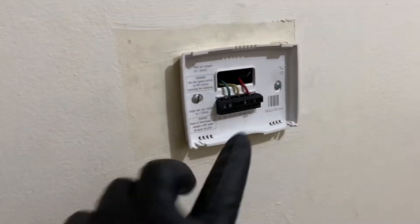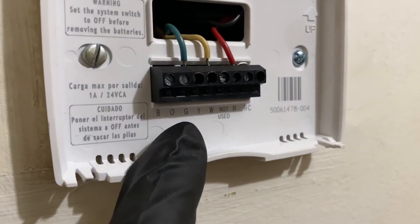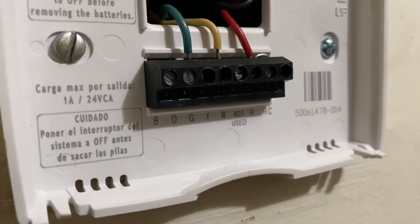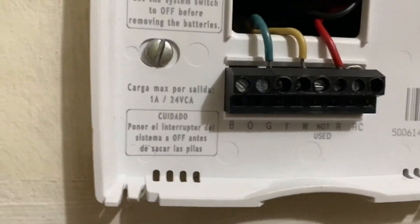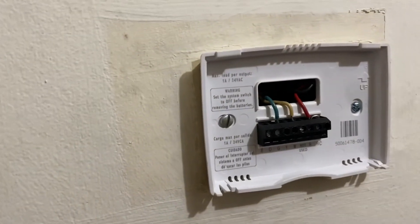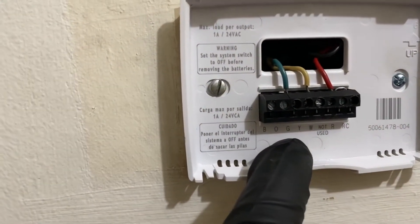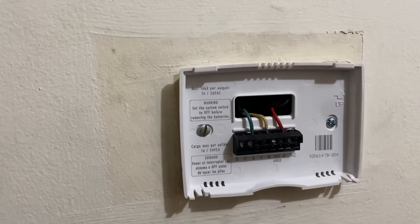I take the thermostat off the wall and tell me what wires we have here. We have green, yellow, and red. Red is hooked up to R, yellow is hooked up to W — and that is correct. Now W is used for heat, Y is used for cooling, and G is used for the fan. So how is this turning on the AC outside?